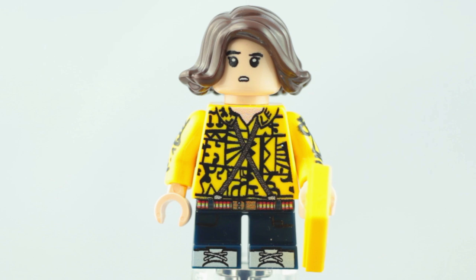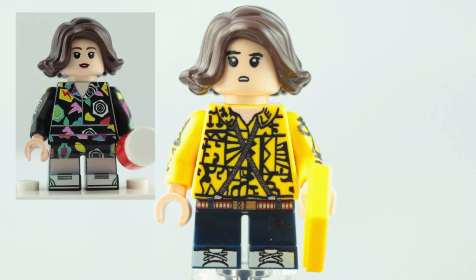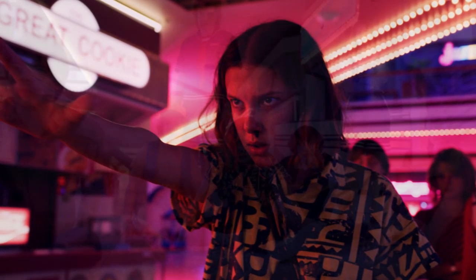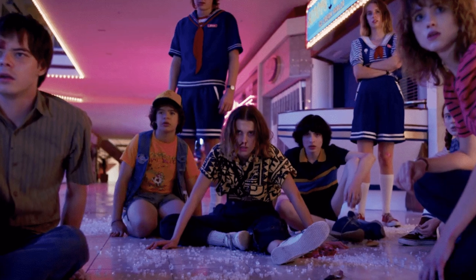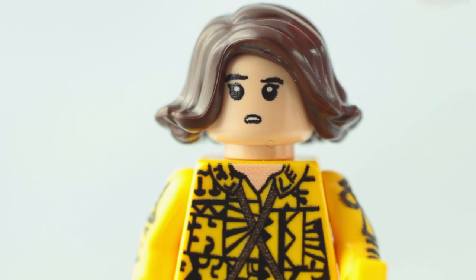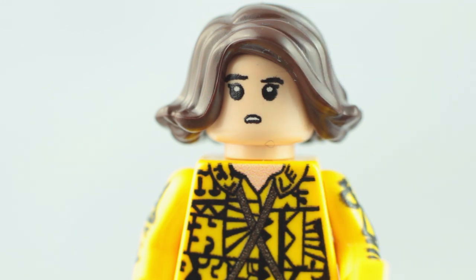Then we have Eleven. Now of course, this isn't the first Season 3 Eleven I've had from minifigs.me. They've already produced one of her in the play suit she wears after going shopping with Max. This one is based on the outfit she wears through most of the final act of the series, when the snot really hits the fan. Like with the other Season 3 Eleven, they've given her this hairpiece in dark brown, and I'm still really not sure that is the best choice. She has lighter brown hair, and it's not really in this style, but it does give some nice continuity with their other fig.